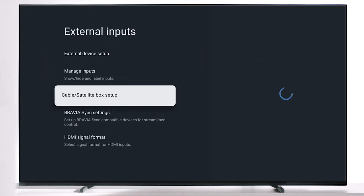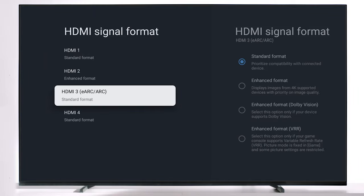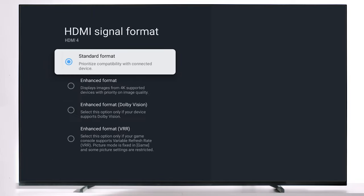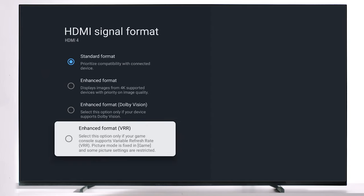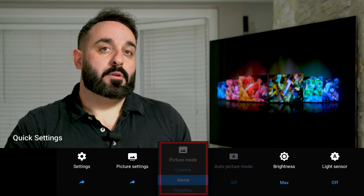Go into the HDMI signal format and choose the specific HDMI that you want to have as VRR. Go down to the bottom and select enhanced format VRR. Doing so will put this input into game mode, which is recommended for the best overall gaming experience.